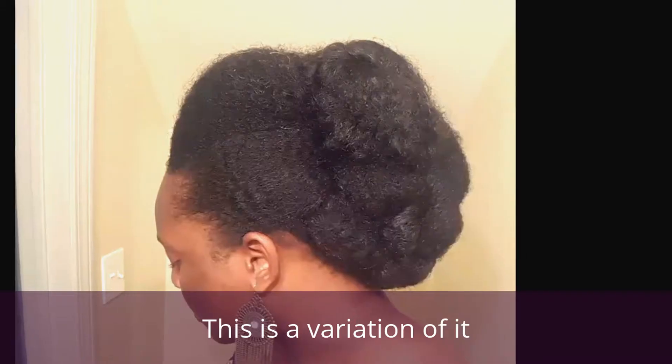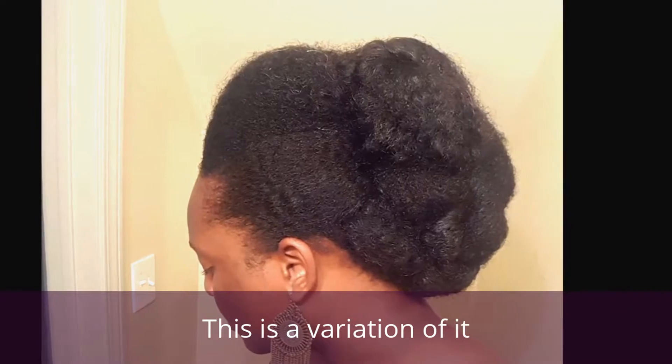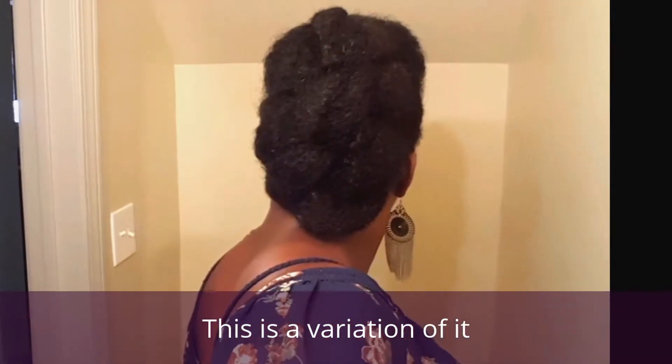Hey beautiful people, thank you for clicking on this video. Today I'm going to be showing you how I achieve this look, the Lady Got Humps pin-up. Stay tuned.